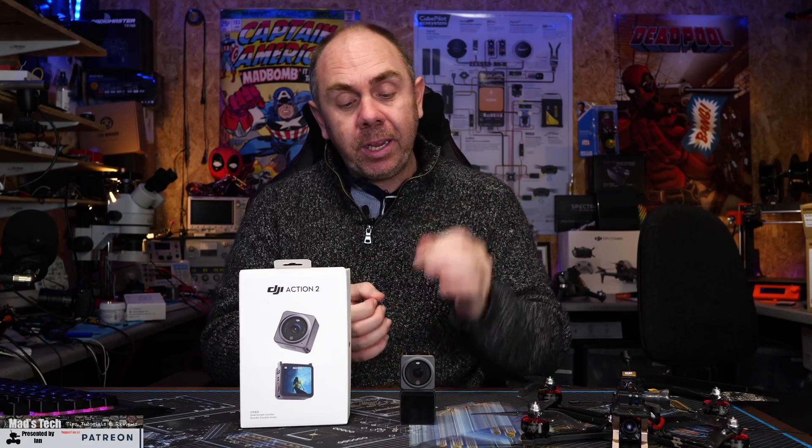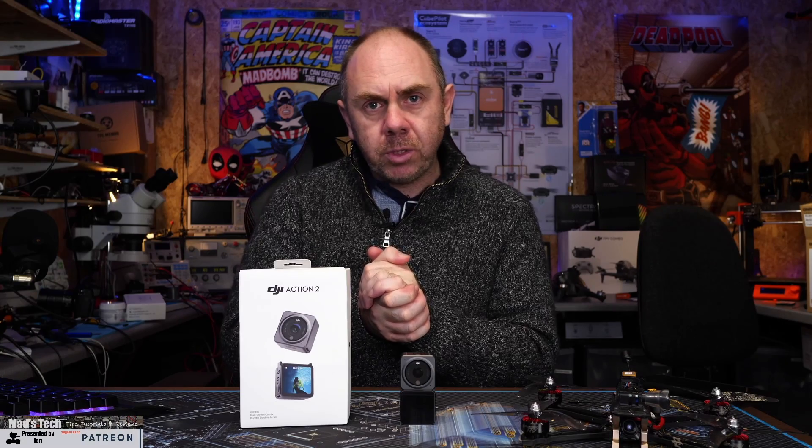If you're interested in this feature, there are a few things you need to be aware of. The biggest is that there are some limitations to the frame rates and recording resolutions available when using it. Whilst Rocksteady on the Action 2 works in 4K, Horizon Steady is actually limited to 2.7K 60fps, so it is worth bearing that in mind if you are going to use it.